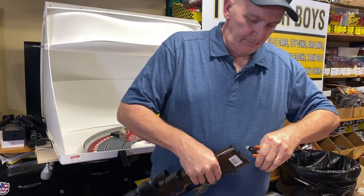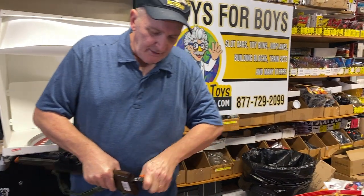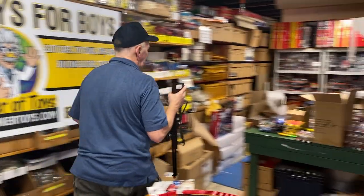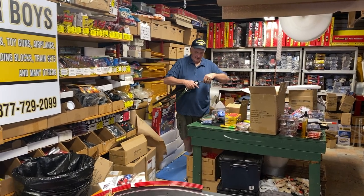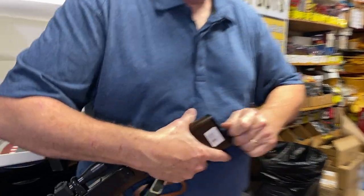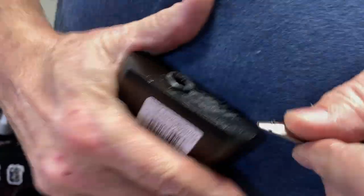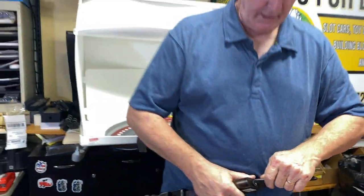It shoots pellets. It's an old-fashioned style — these used to be really popular in the 60s. One of the hardest things about this gun is this little plastic cap — getting this thing off. See how it's coming off? It's made in China, so you've got to deal with it.